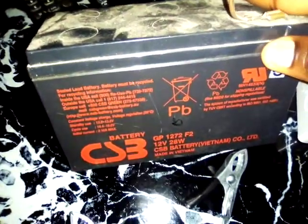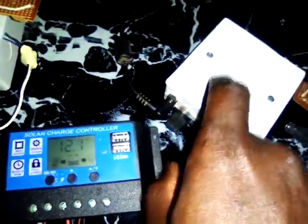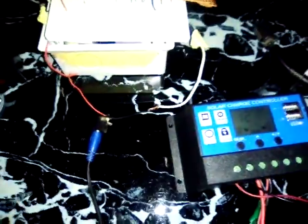Take for example this 7Ah UPS battery. If I use either of these two charge controllers to charge this battery, within one hour the bulk converter will get this battery fully charged. If you use the simple charge controller, you might spend the next two to three hours to get a full charge. That is the difference, so the choice is yours.